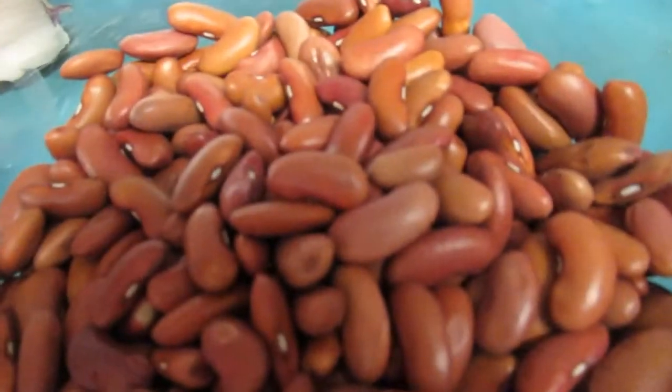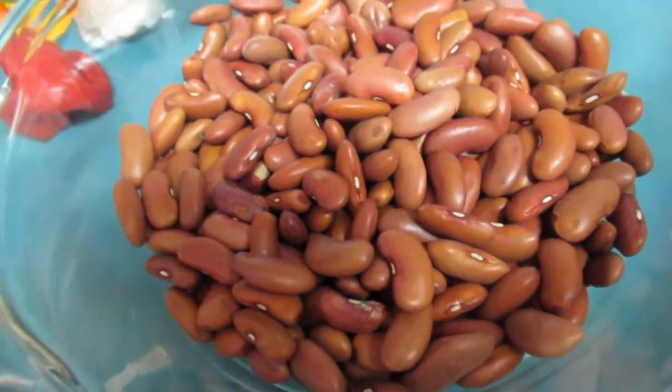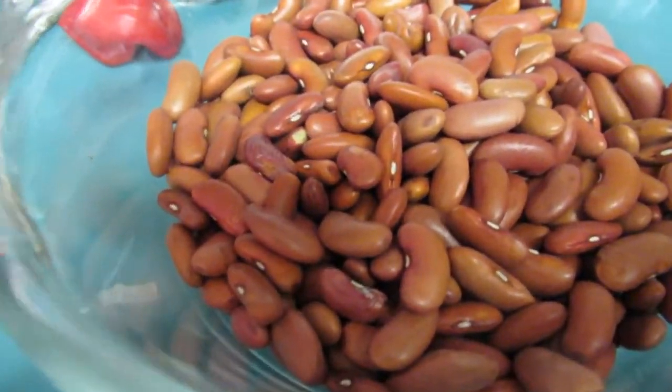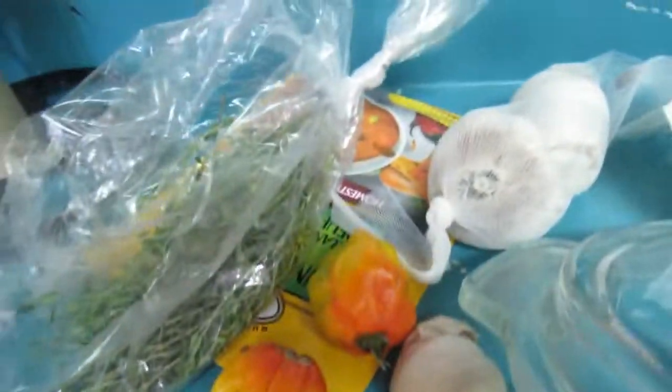Here we have the red peas — red kidney beans. I like to use the small red kidney beans because I'm not too crazy about the big ones. When the big ones are cooked they get mushy, and I like this smaller size.